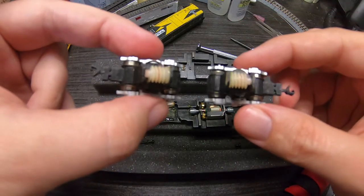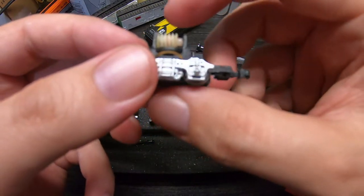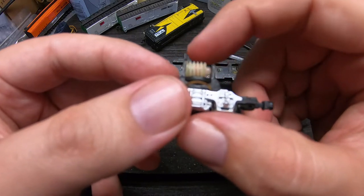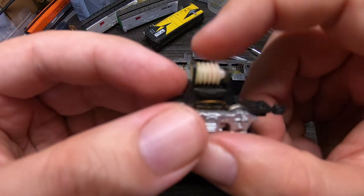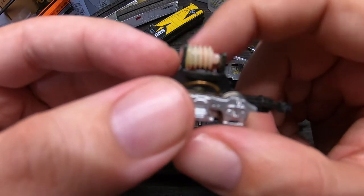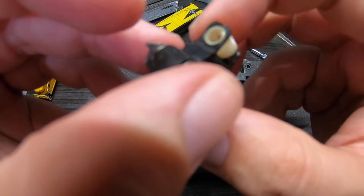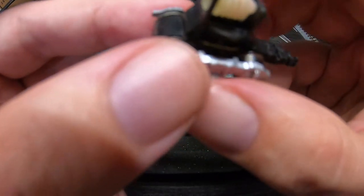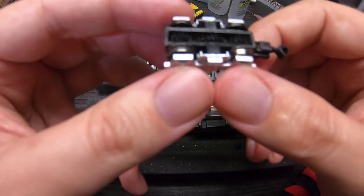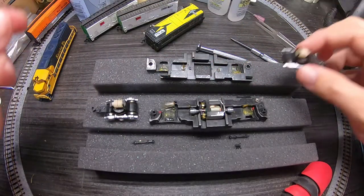Both of these trucks have a number two on them. Look how much oil and stuff is in there. I'm not sure we can do a ton about that for now, but at least we're not dealing with excessive drivetrain friction due to dried lubrication. At least I don't think we are, so we're going to set that aside.